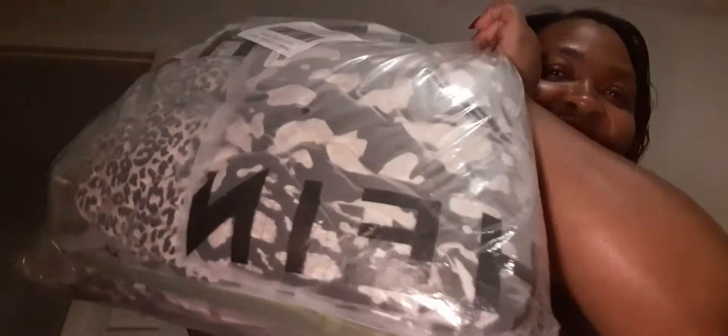Hello everybody, welcome back to my channel. My name is Tanisha. I have a Shein haul — and it looks like a huge bag. They package it so neatly. I'll come back after I open it.